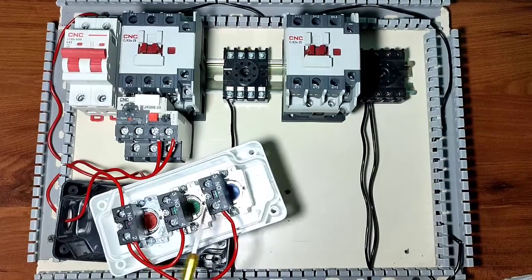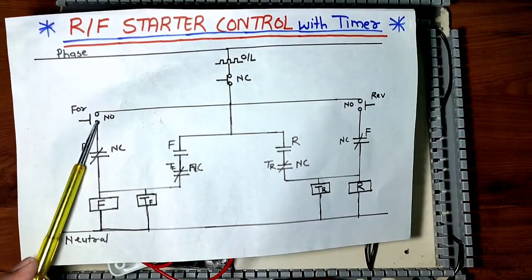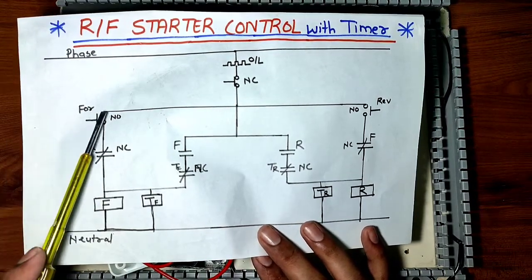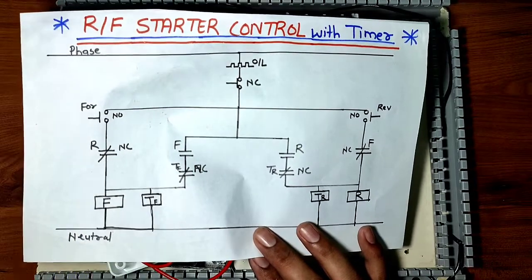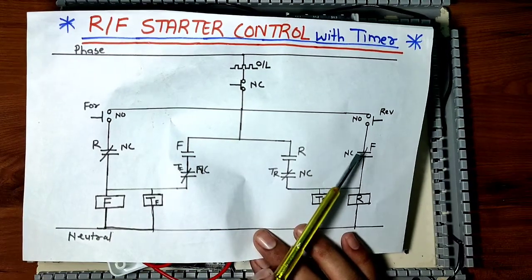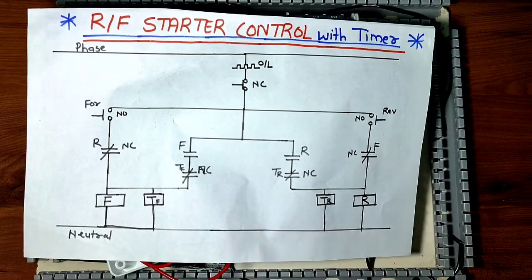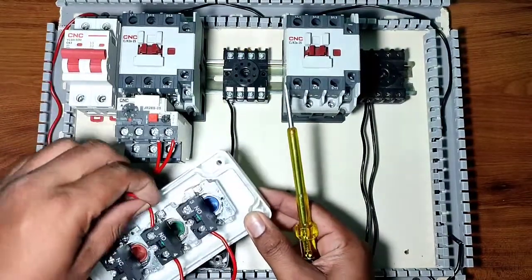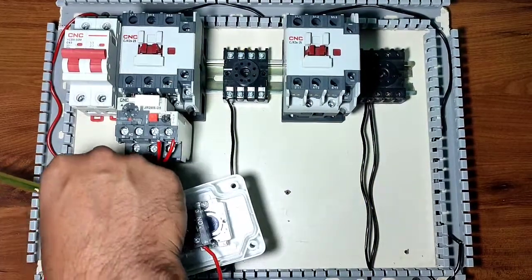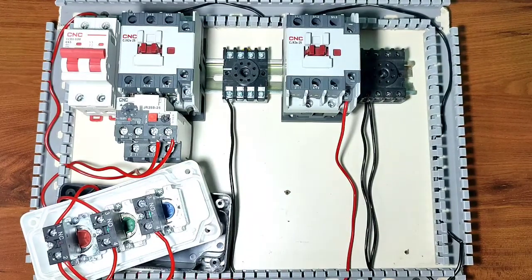When we press the forward push button, the forward contactor should run. When we press the reverse push button, the reverse contactor should run. For interlocking, we use the reverse contactor NC terminal in the forward contactor circuit, because the forward contactor will only run when the reverse contactor is stopped. Same logic applies for the reverse contactor: we use the forward contactor NC terminal for interlocking. We connect a connector from the forward push button output terminal through the reverse contactor NC terminal for interlocking.